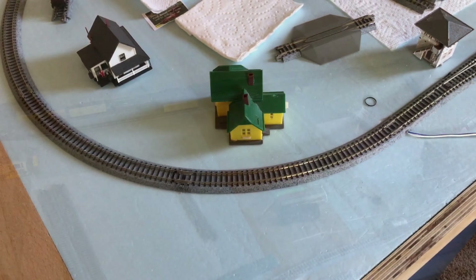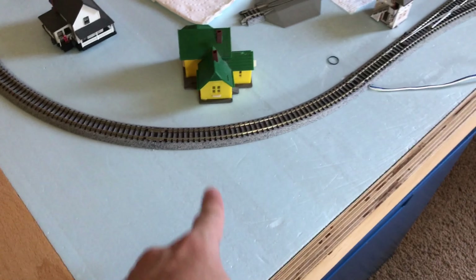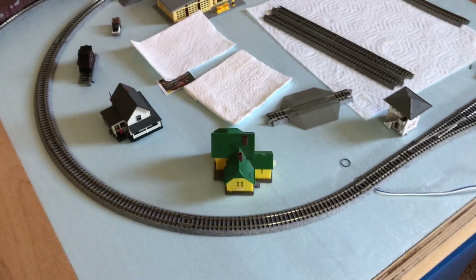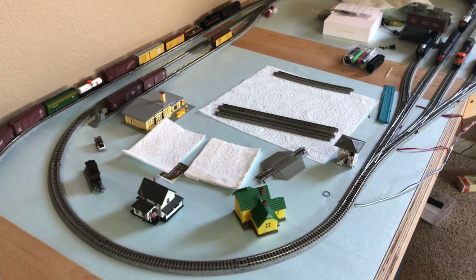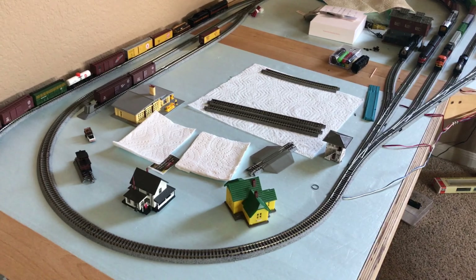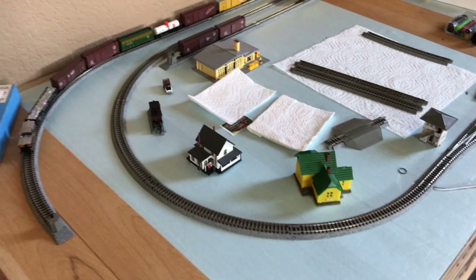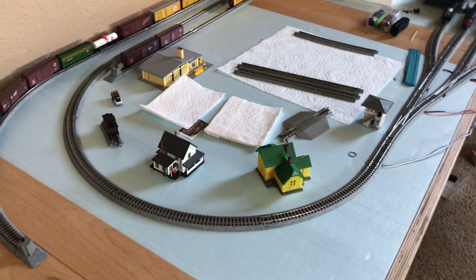There isn't really much to talk about in terms of layout progress. The only thing I would really add is probably another turnout so I could make this into more of a passing siding. That way I could have a little bit more fun — like, 'Oh, there's a CNO freight I need to park to let a Santa Fe freight pass by.' I just think that'd be a really cool idea to have the ability to run more trains on the layout.